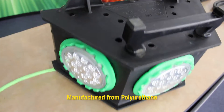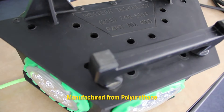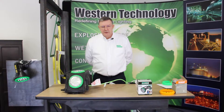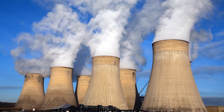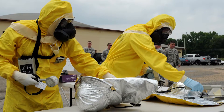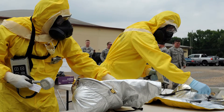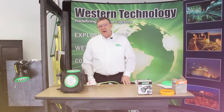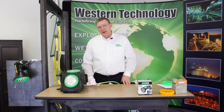Both lights are manufactured from polyurethane, and polyurethane has a unique quality in that it can be used in a nuclear power situation and then survive the decontamination process so it can be reused on another evolution. So, for general area lighting, really a nice light. Contact us for more information and any questions you might have, and thanks for watching.